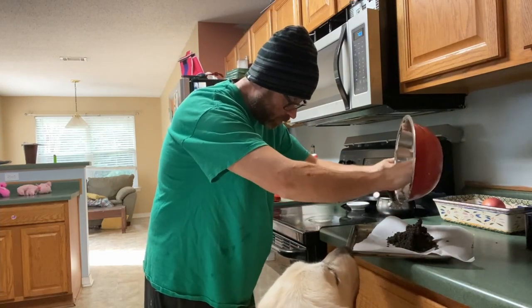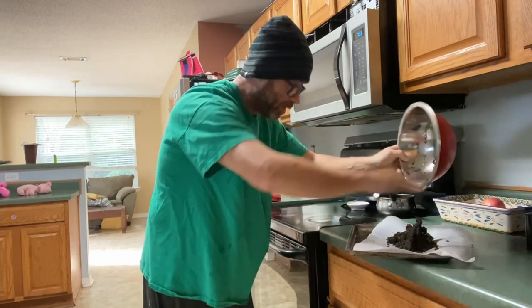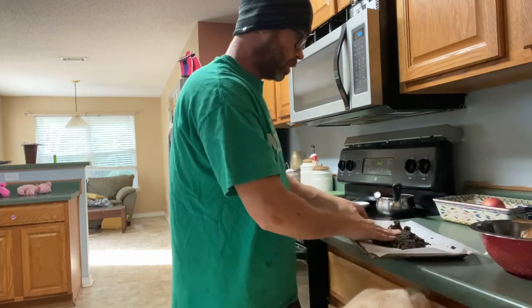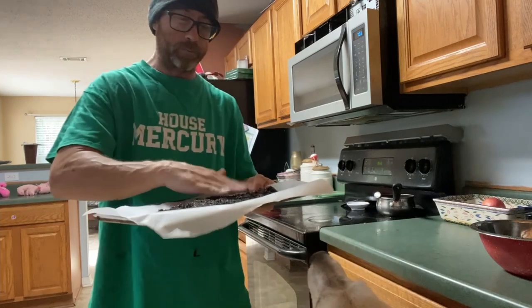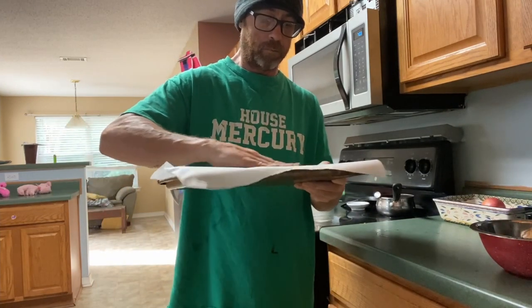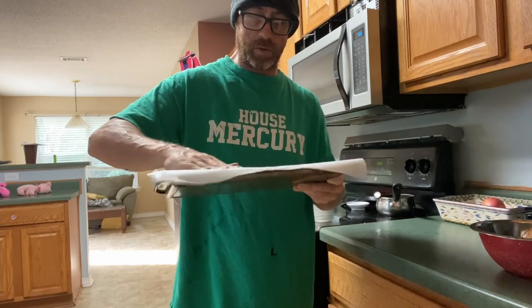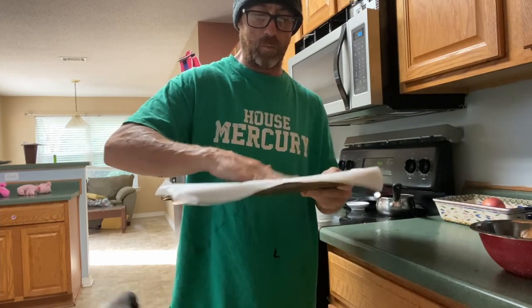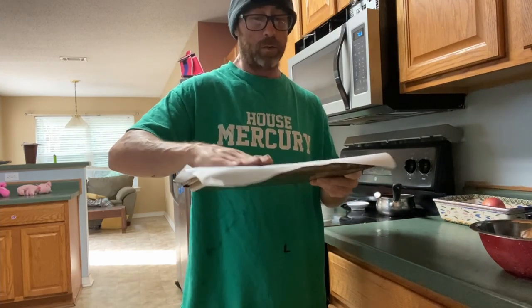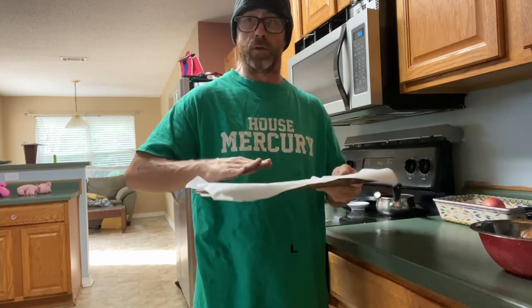Gracie thinks it's food — it's not food, baby. I'm gonna transfer and flatten it out. Now I assume this could be tinted if you like, but it really has a nice color — there's a little variation to it. It looks very realistic in my opinion, and Jerry thinks so too.